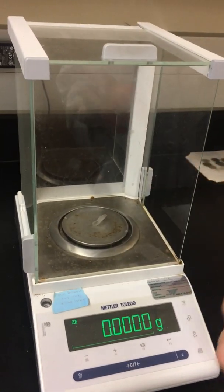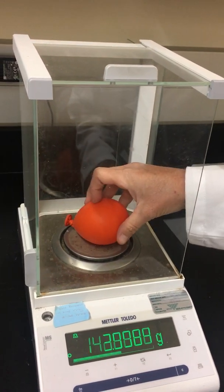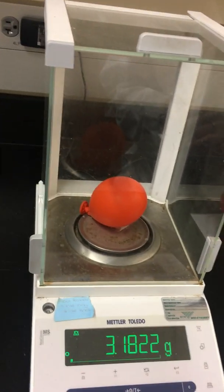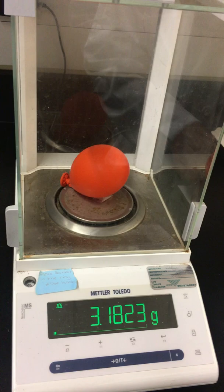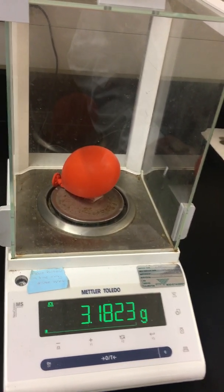It's zeroed. Now we'll add our balloon to it. The mass of our balloon is now 3.1823 grams.